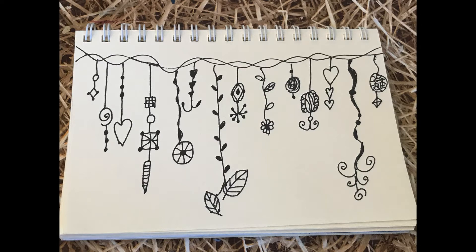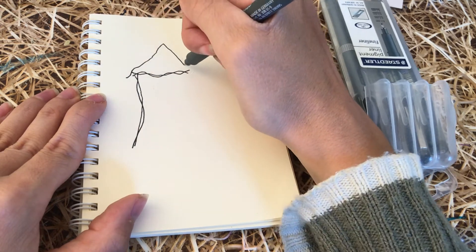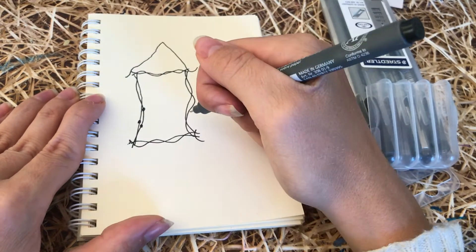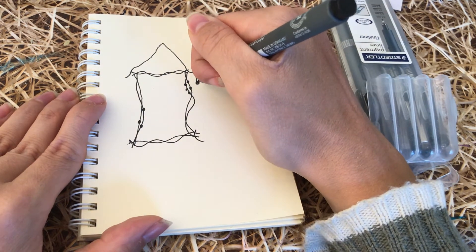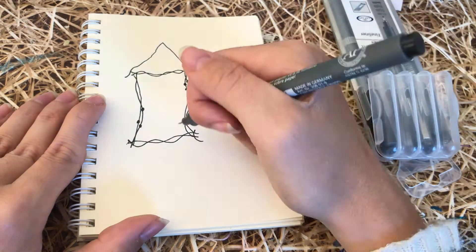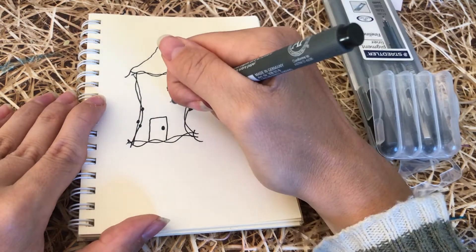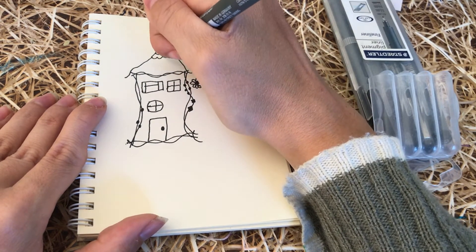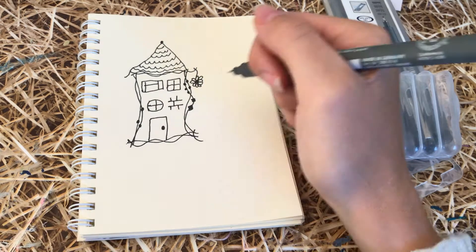Now I thought we could try drawing a little whimsical house and applying the Zen Dangles to that. I've done the outline of the house in a similar way to how I did the top pole in the other one, and I'm now adding some little black beads on. Then I'm doing a little dangle at the side of the house — kind of floral and leafy ones — like a garden hanging off the house. Then I'm drawing in some little windows. This is all fun and doodly; you can do whatever you like and apply it to all sorts of different shapes.